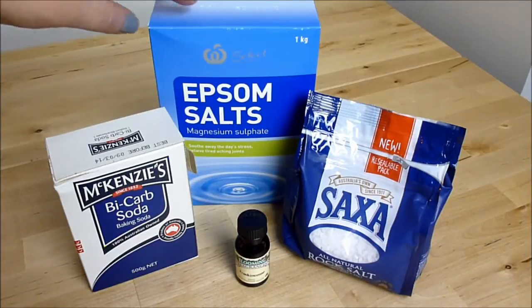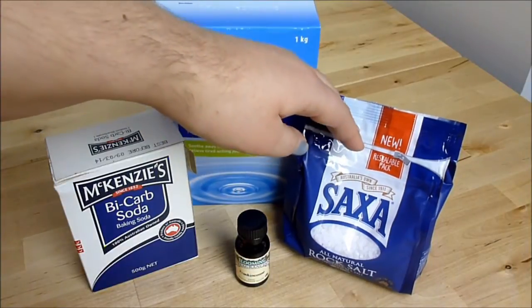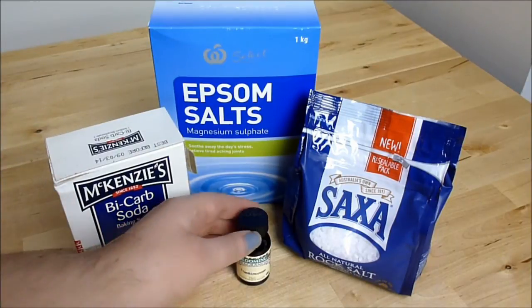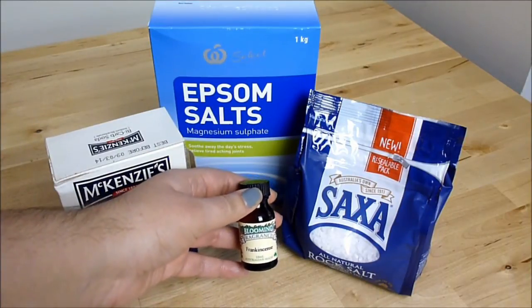To make the bath salts you will need some Epsom salts, some regular rock salt, some bicarb soda, and if you'd like to scent the bath salts, some essential oils. I'm using frankincense.